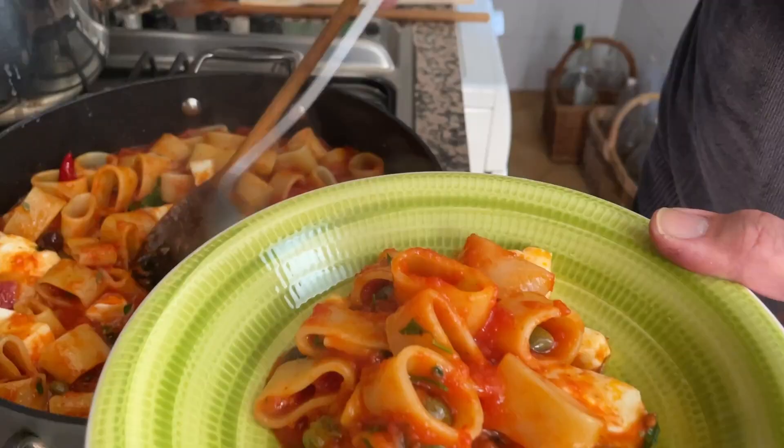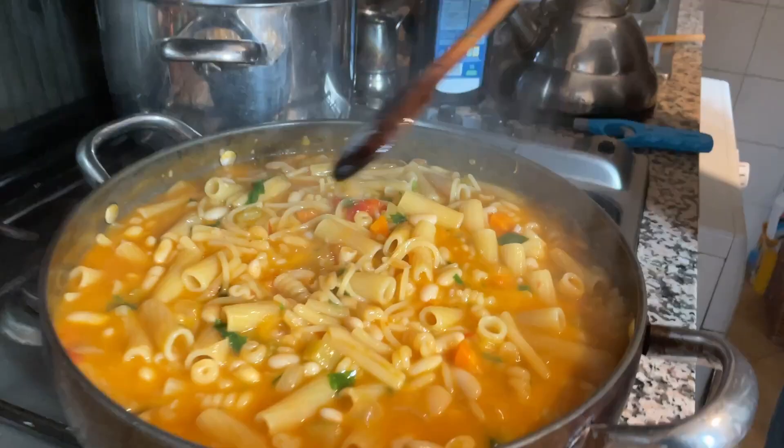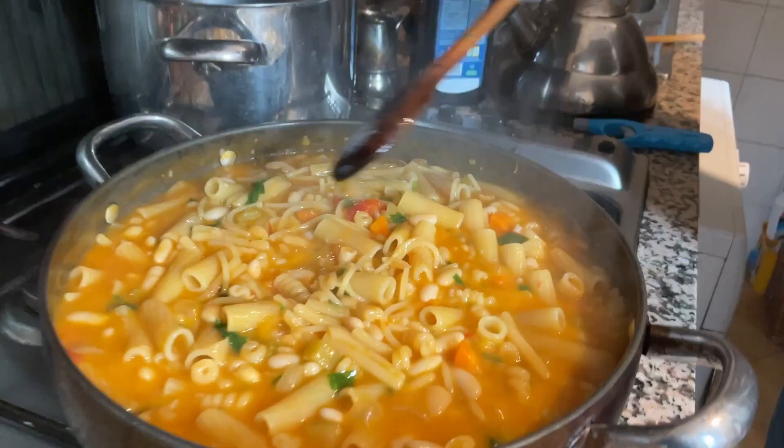Good quality pasta, properly made, is one of the most delicious things one can eat — at least in my opinion. I hope you enjoyed the video. If you liked it, please put a like, and if you are not subscribed, please press the button. Spread the word on how to buy pasta!